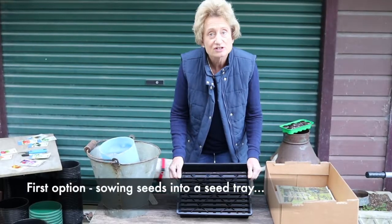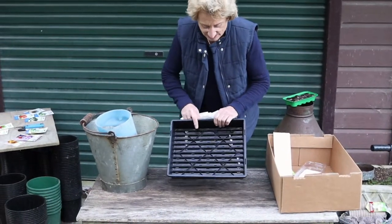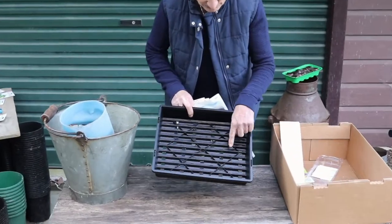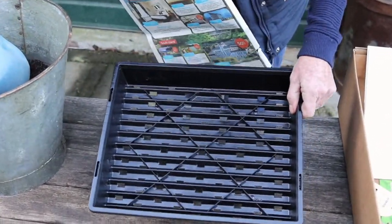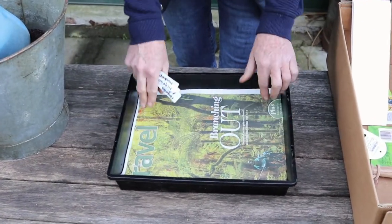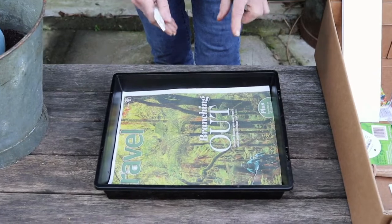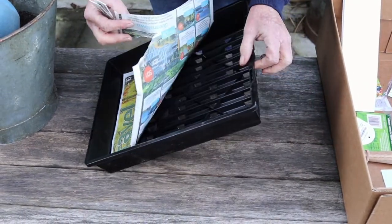First we'll show you how to sow seeds into a seed tray. Here I have a seed tray and you can see the big hole in it — it's really good drainage for your seedlings. You don't want them to stay constantly moist, although it's quite useful just to line it with a piece of newspaper to keep the moisture in and also stop your soil from flying out the hole.